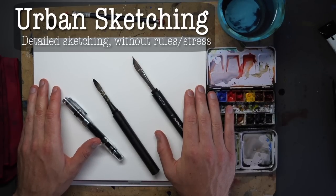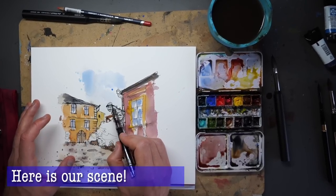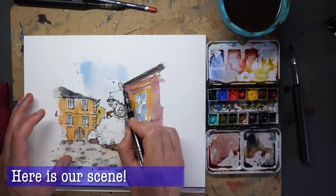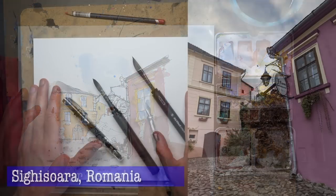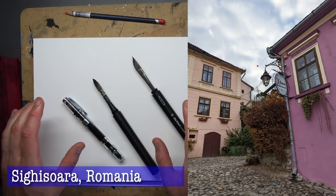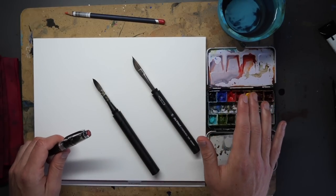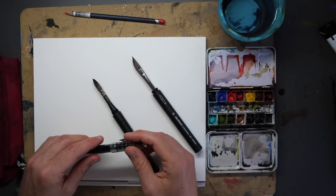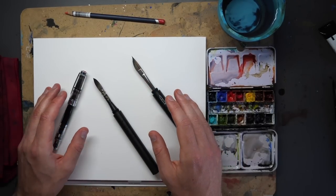Hello everyone, it's Toby and welcome to my channel. Today we're doing a nice fun relaxing sketch of a little old rural scene. This is a small street with all those lovely cobbles and that fun little lamp hanging over the top, and we're going to look at how we can use just really simple ink watercolours to capture that kind of detail but without making it fussy or too much of a challenge.